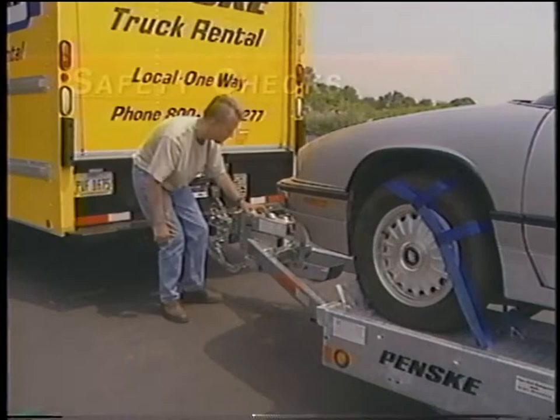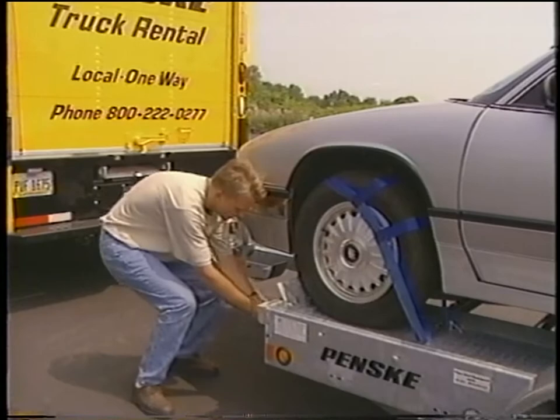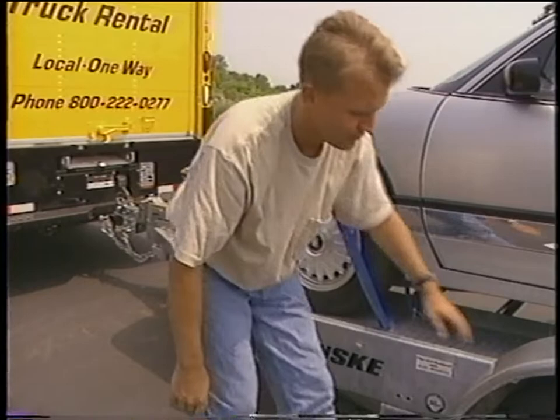Now is a good time to complete an overall car carrier safety check to ensure a trouble-free move. Make sure all assembly bolts, safety chains, tire straps, electrical hookup, and ramps are secure and in place. Also make sure the coupler is properly secured to the ball of the truck.